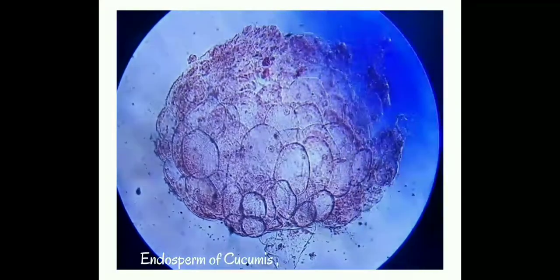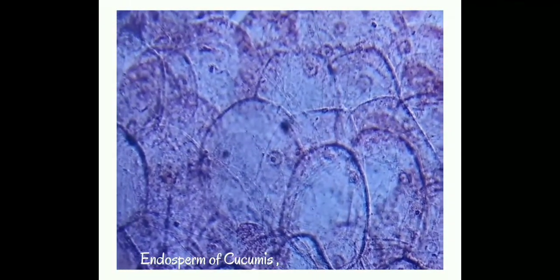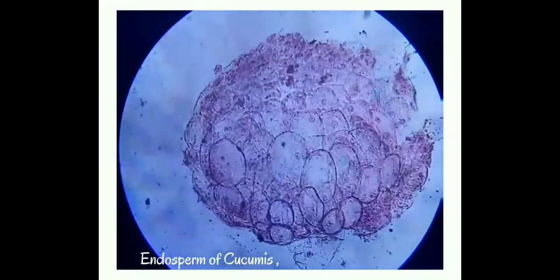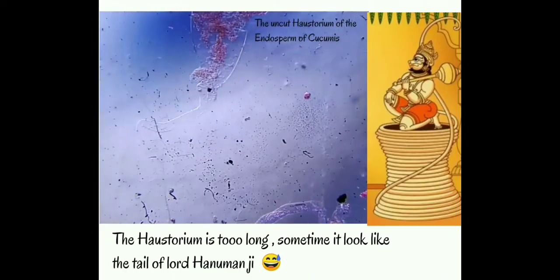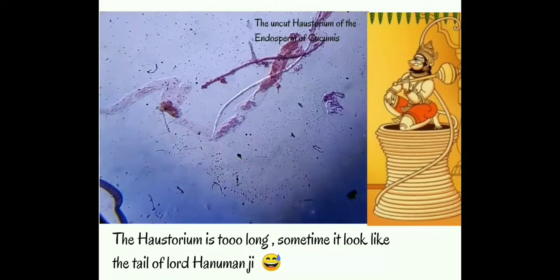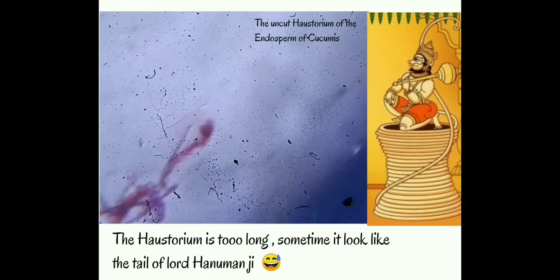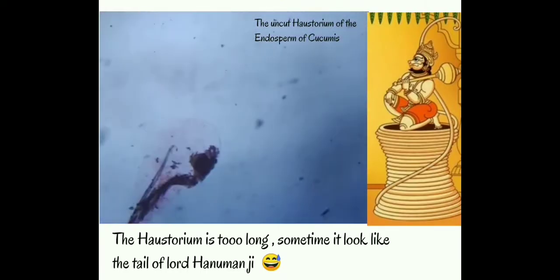This is the endosperm of cucumis. You can clearly see the nucleus of the endosperm, which is triploid in nature. The haustorium is very long — sometimes it looks like the tail of Hanuman. You can see the tip of the haustorium, which is bulged.